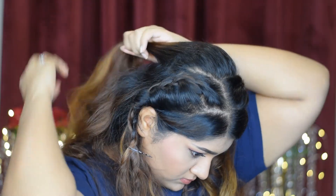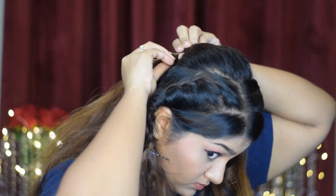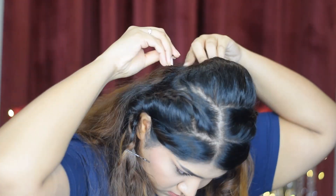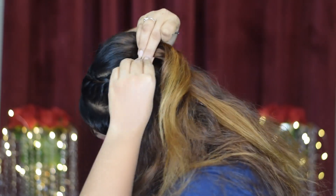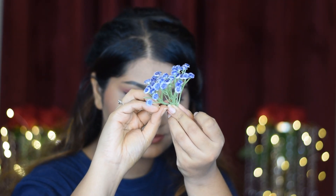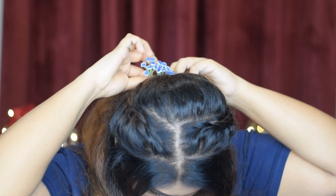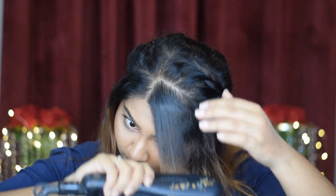Now I'm going to grab those hairs, lift it slightly, and secure them with two bobby pins. Then I'm securing my braids at the back. To accessorize the hair, I have an almost similar-looking purple flower to make it look more put together, like what Poetra had. Then to finish up the hairstyle, I'm straightening the rest of the hair.